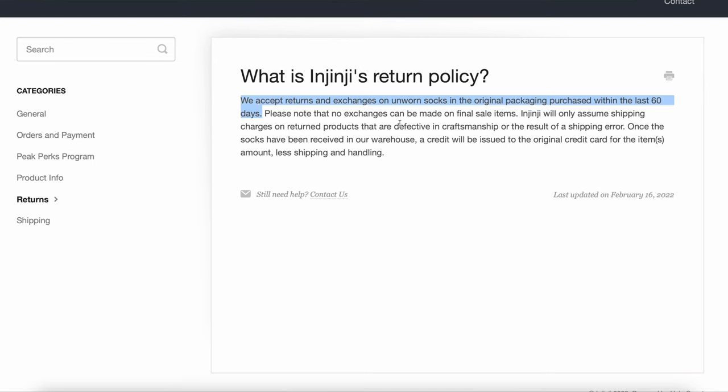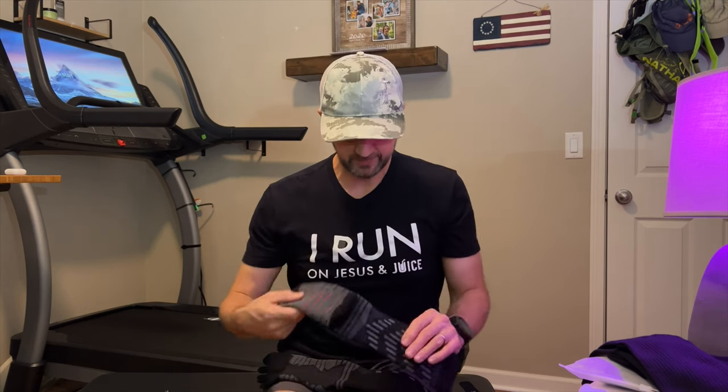A word of advice: get your Injinji socks from Amazon or REI or somewhere you can easily return them, because the Injinji store does not allow you to return worn socks. If you take them out of the package, wash them, and wear them, you'll probably have difficulty sending them back. They run between $15 and $18 a pair — a pretty steep price — but they've really been helping with that crooked toe problem, mitigating the friction and preventing it from riding up under the other toe.